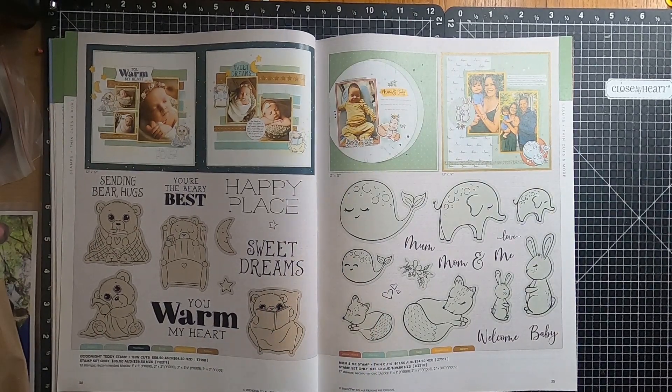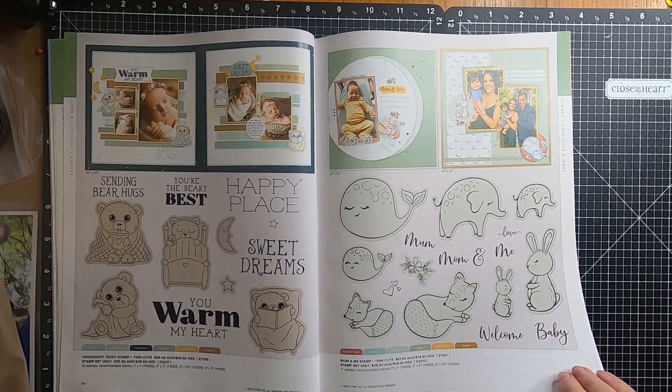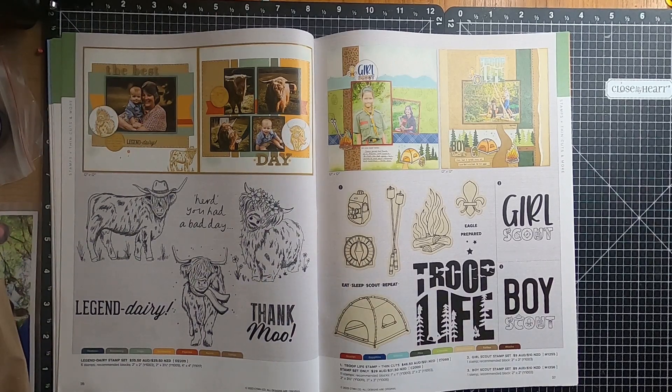Moving over to page thirty-four, and we have the Goodnight Teddy Stamp Set, which includes the Thin Cuts, or you can just get it as stamp only. On the next page we have Mum and Me Stamp and Thin Cuts, or you can get the stamp only. Also on page thirty-four we have the Legendary Stamp Set with the cute little Highland Cows.